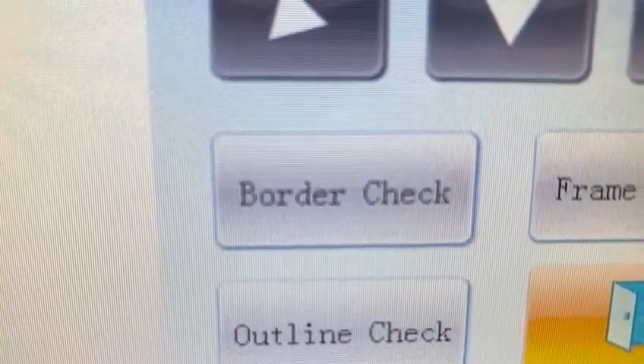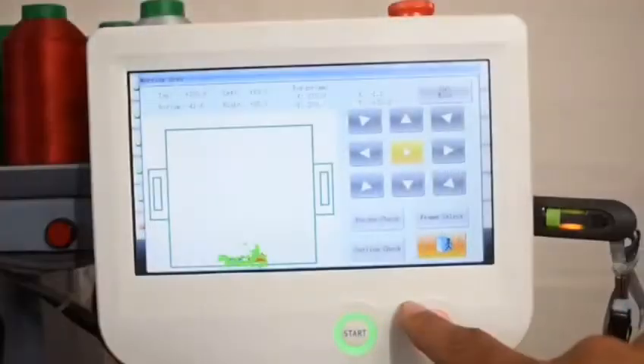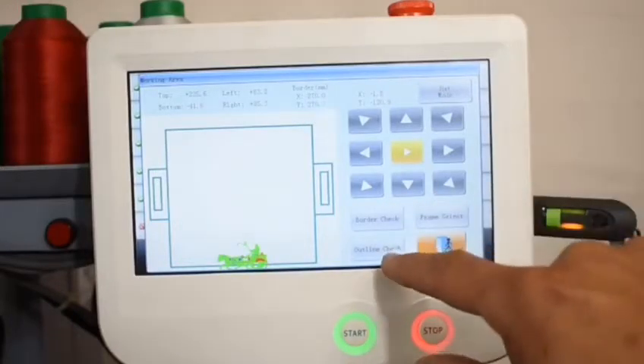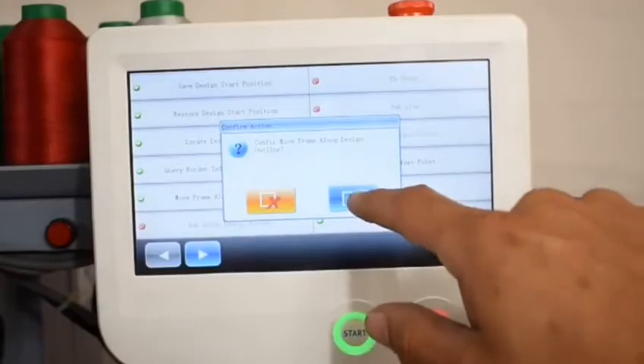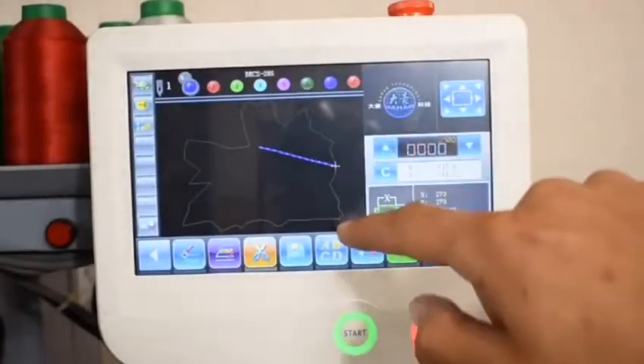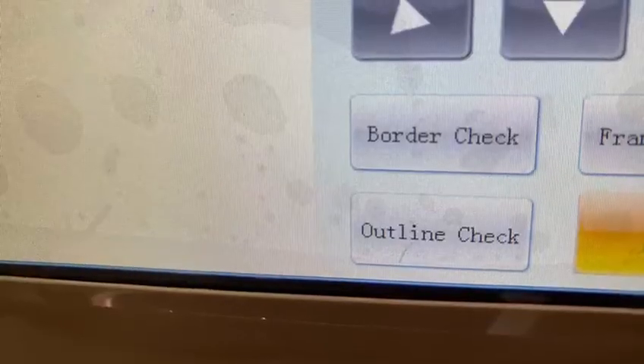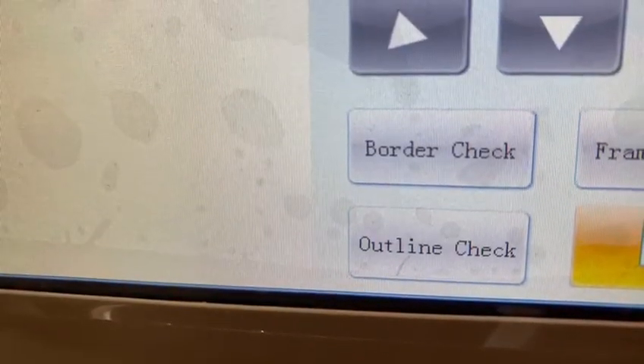This will open a second window and give you two options on how to trace your design. The two options are called border check and outline check. The outline check goes around the exact parameters of your design. The outline check comes in handy when embroidering on patches or difficult items like hats, or something that you want to get particularly on the exact edge of.